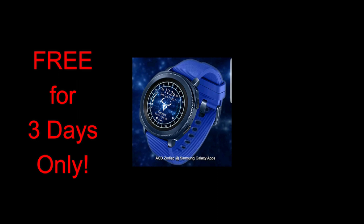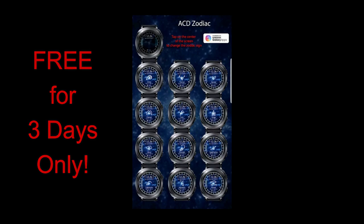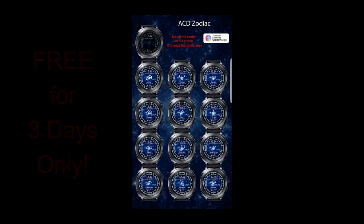This one is from ACD Watch Faces and it's a zodiac themed watch face which includes all 12 zodiac signs, and to change them is really easy as you only need to tap in the center of the face.